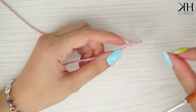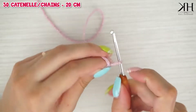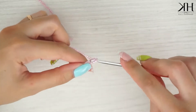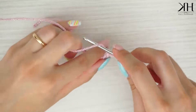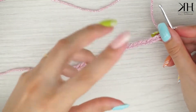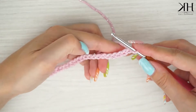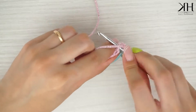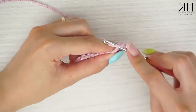Partiamo con la lavorazione del pannello che farà da patella e retro borsa. Facciamo 30 catenelle. Lavorate le 30 catenelle che corrispondono a 20 centimetri circa. A questo punto andiamo a lavorare una maglia bassa in ogni punto sottostante, andando a prendere la solina retro. Quindi punto l'uncinetto in questo modo e lavoro una maglia bassa per ogni punto sottostante.